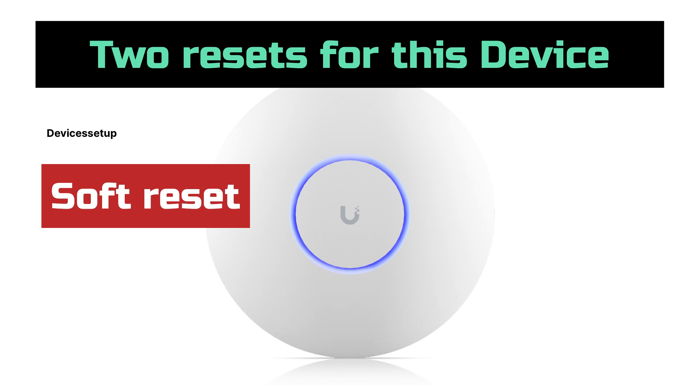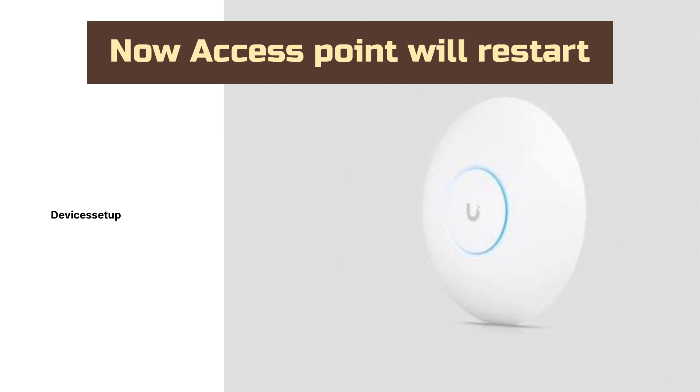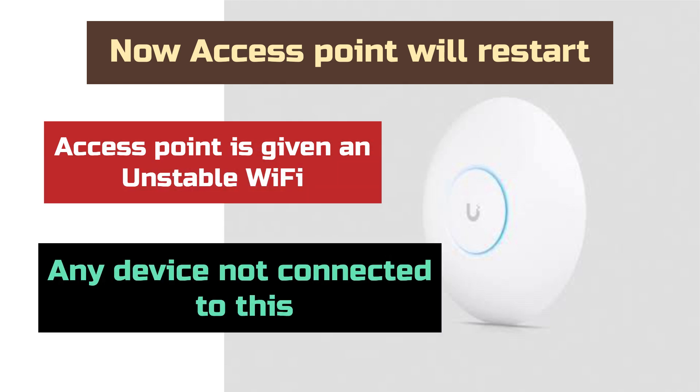For a soft reset, press the reset button using a pin or paper clip for around one second only. Your access point will then restart. This is helpful when your access point is giving unstable Wi-Fi or any device is not connecting to it.